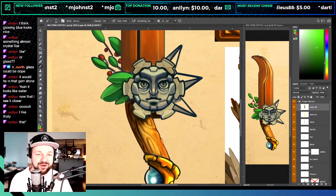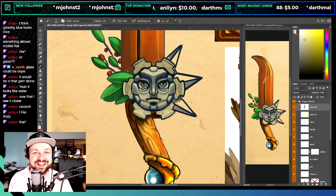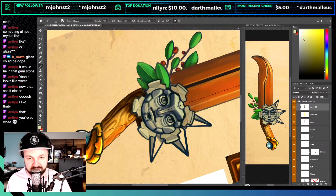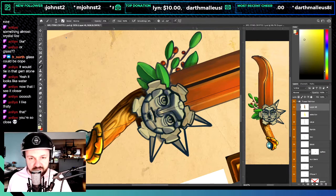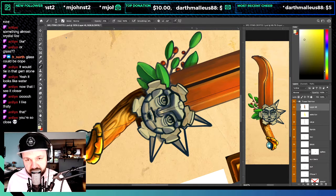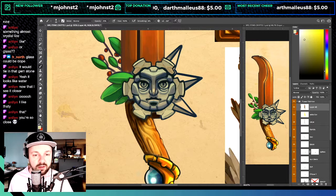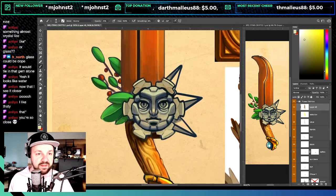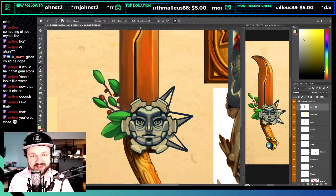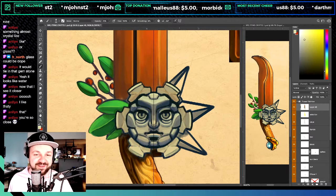I was almost wondering if I could get this painted today, but I procrastinated too much — I was having too much fun talking with everybody. Let's use the symmetry tool and at least get the base color in for the spikes, and then I'll finalize next time — refine the leaves and paint some little vines. So close — it's very, very close.